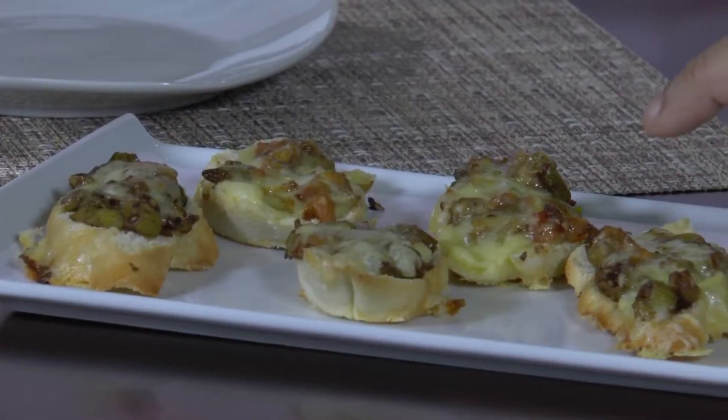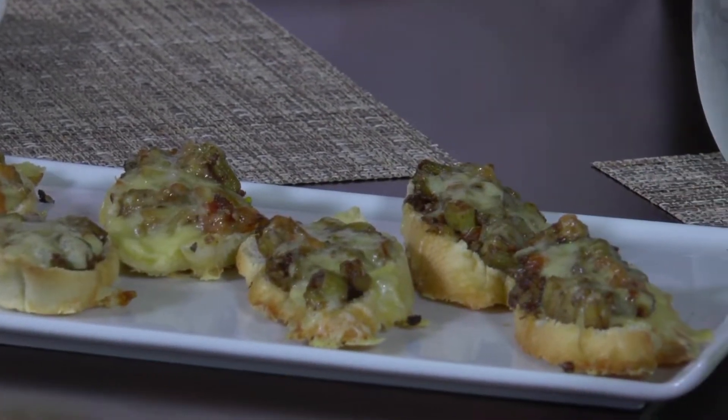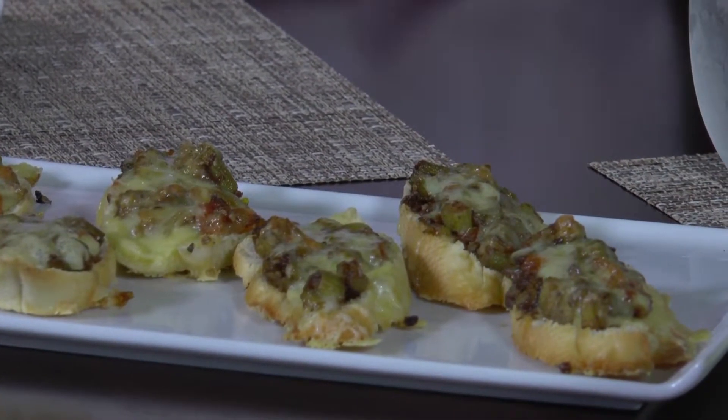I wanted to ask you about the bread. It's a baguette, which is basically an Italian bread, and you get it in all the supermarkets. It's just really simple, and it has that nice tough outside but soft inside, and it's really the perfect type of bread. What we would call French bread?